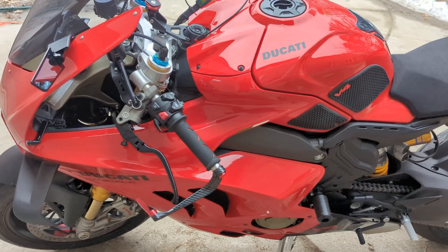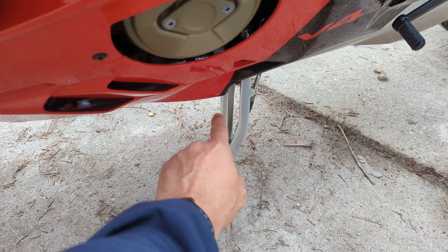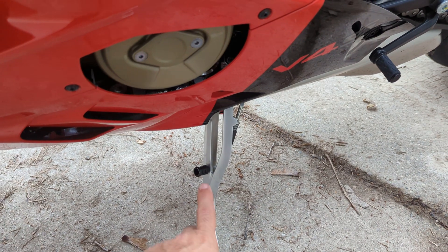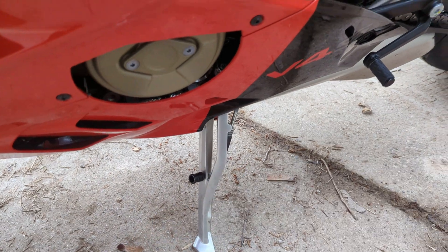Moving to the other side, the only other thing I got over here was this extension for my kickstand. I think that's highly recommended because it's really hard to find the kickstand otherwise. This extension helps you find it with your foot and then you can just push it right out.